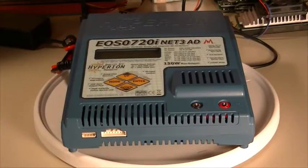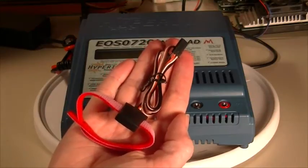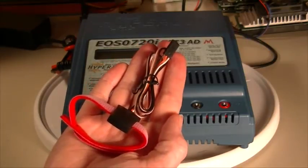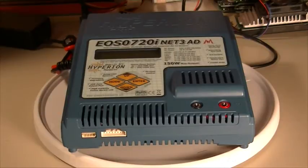I pointed out the temperature sensor port, but failed to mention that a temperature sensor is not included. I bought one separately from a different vendor. Here it is right here, and even though it claims to be compatible with all Hyperion chargers, this one doesn't work. I've contacted the vendor and they are sending a replacement, but it hasn't arrived in time for the making of this video.